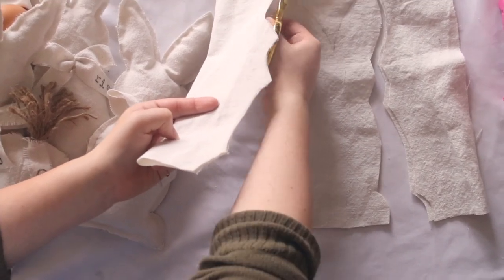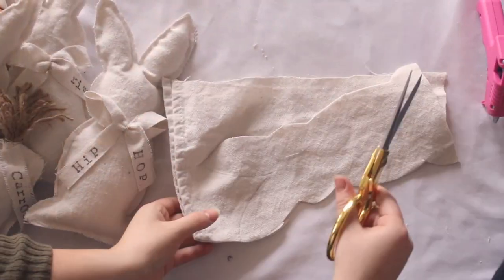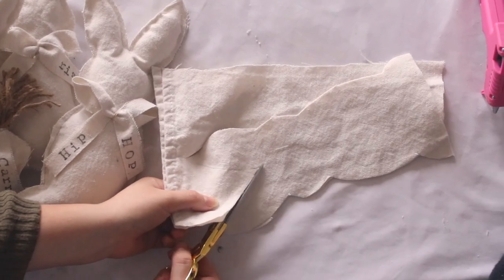I personally like fraying. I think it adds to that farmhouse vibe and gives that worn look that I'm always going for.